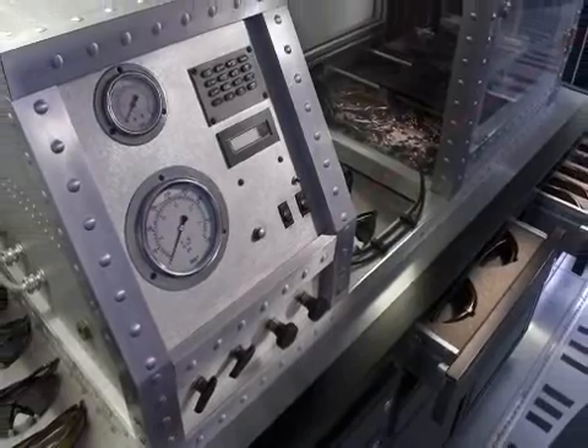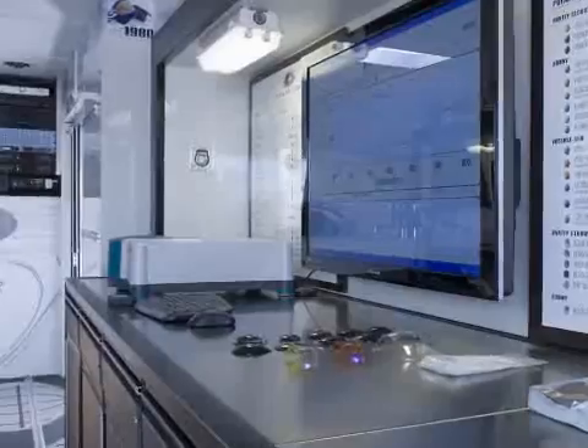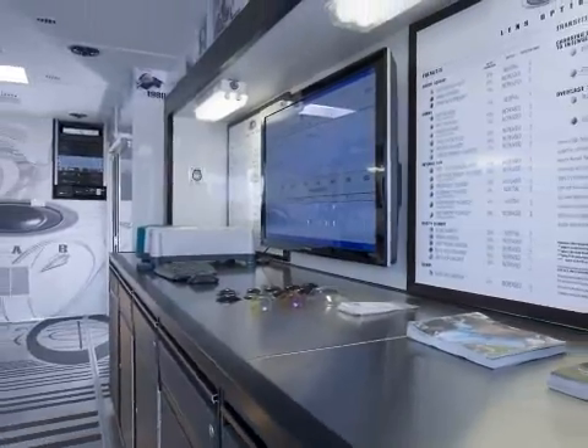Welcome to the Oakley Rolano Lab. Here we've taken an R&D facility that we had in-house in Orange County, California. What we've done with this truck is brought it on the road to show the public exactly what Oakley's all about.